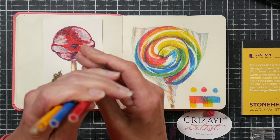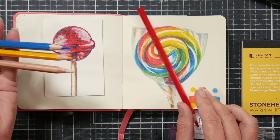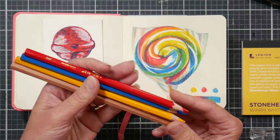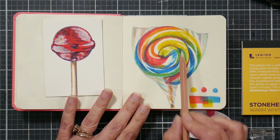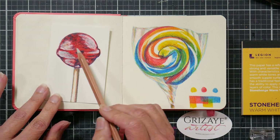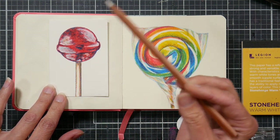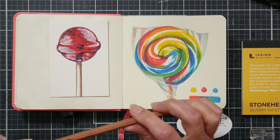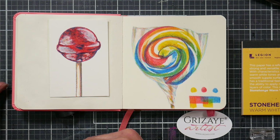You can buy the colors that you want. The leads are nice and thick — 3.8 millimeter — and they appear to be pretty well centered. They're hexagonal so they shouldn't go rolling off your table, and they're supposed to work well with solvents as well as the blender. I used a little blender pencil on both of these pictures to blend my colors together. With just three colors I mixed the orange, green, and gray, and I used an electric eraser to erase out some highlights.